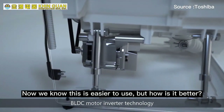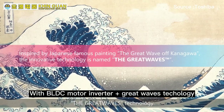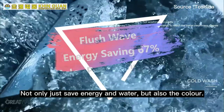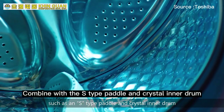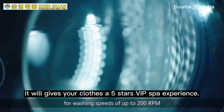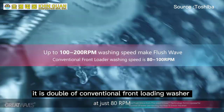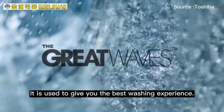Now we know it's easier to use, but how is it better? With BLDC motor inverter plus Great Wave technology, it not only saves energy and water but also preserves the color of your clothes. Combined with the S-tab pedal and crystal inner drum, it feels like giving your clothes a five-star VIP spa experience. The maximum washing speed is up to 200 RPM, more than double that of a conventional front load washer, giving you the best washing experience.